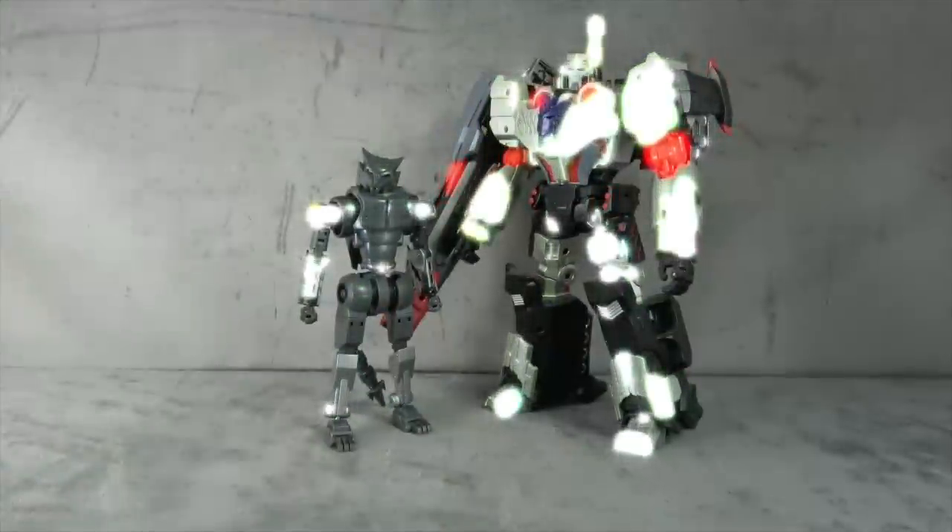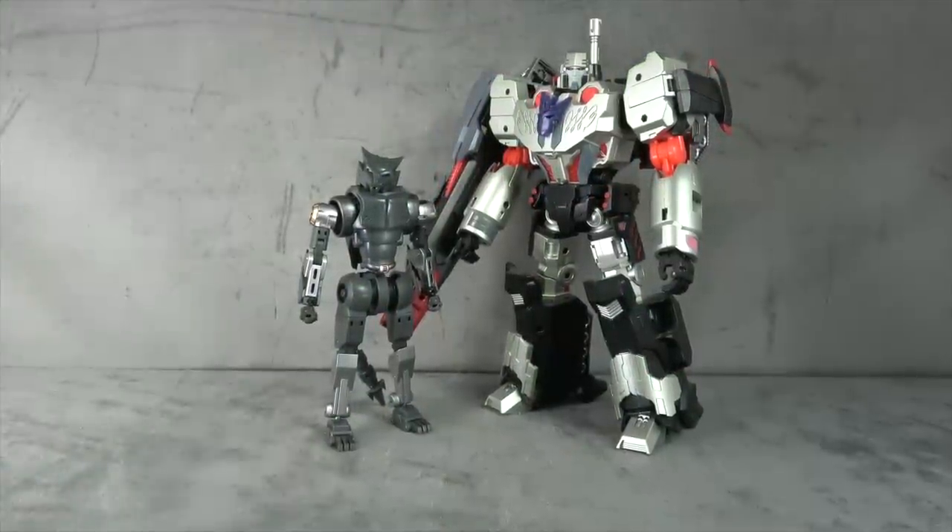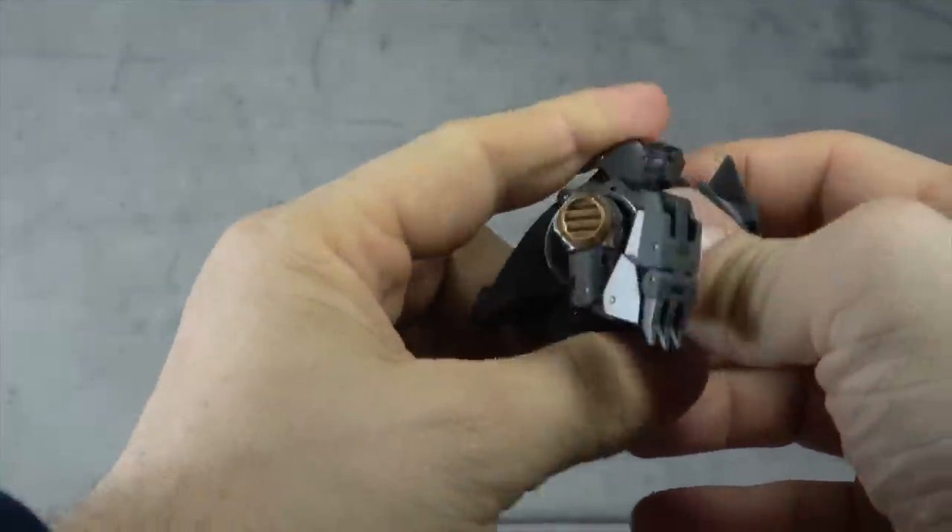Size comparison-wise, we'll keep it consistent across the board. There he is with the IDW Megatron from MMC as well. I'm not sure why you'd want him in this kind of standing robot mode, but if you do, that's where he sizes up. So let's get him transformed.